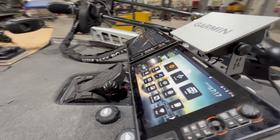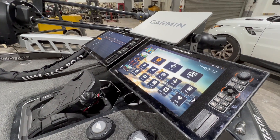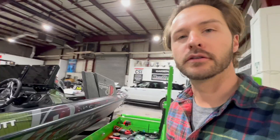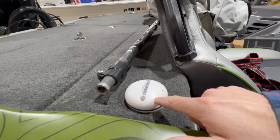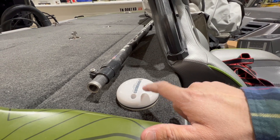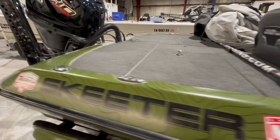So when you have multiple units, you have to actually source that in the menu settings. I've already gone ahead and done three of the units, but I want to show you how you do it on this last one. The customer also has a heading sensor in the back of the boat as well, so the external GPS antenna and heading gives it a little bit more accuracy.